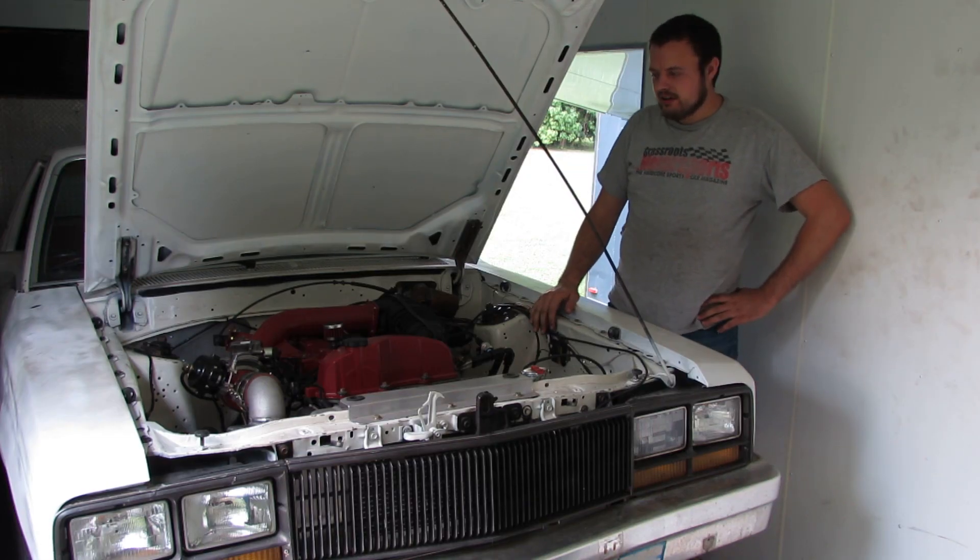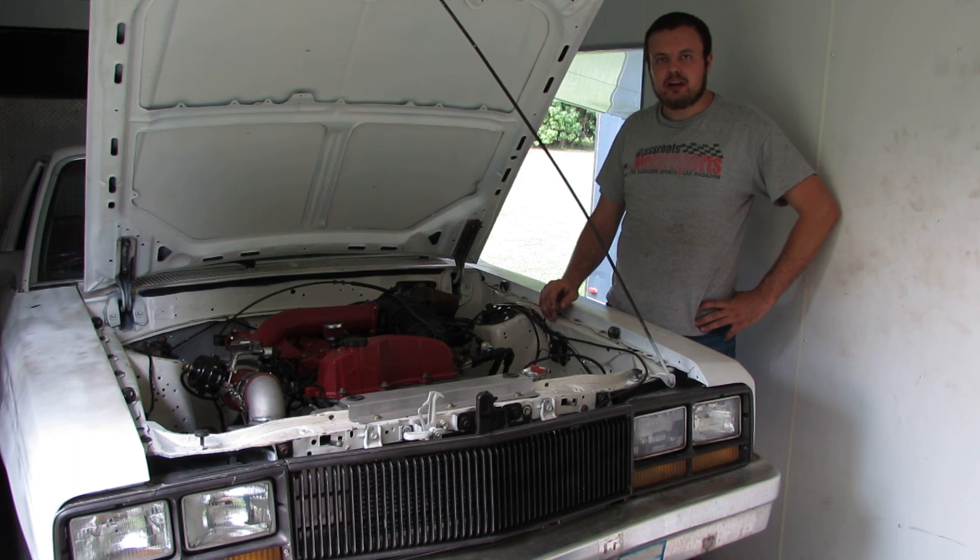Alright guys, today we're going to run our completely stock 2008 Vortec 4200 on the dyno.